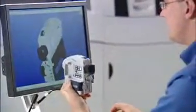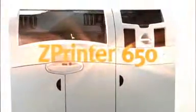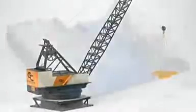Simply dip your part in Z-Bond sealant followed by a short drying period. You get a smooth, vivid color model that lasts, and you get it fast. Best quality, biggest build volume, fastest print times — all in one machine. It's the ZPrinter 650 from Z Corporation. Full color 3D printing for almost anything you can imagine.